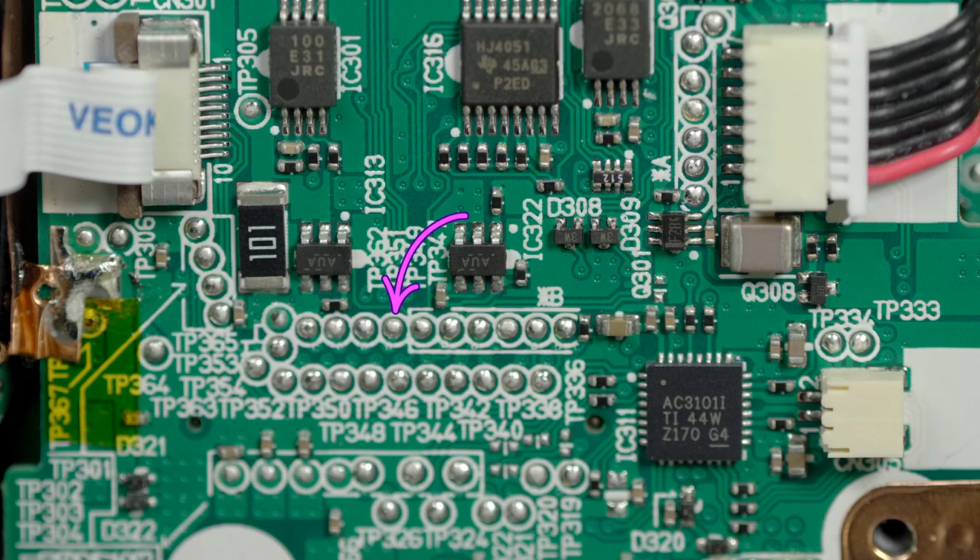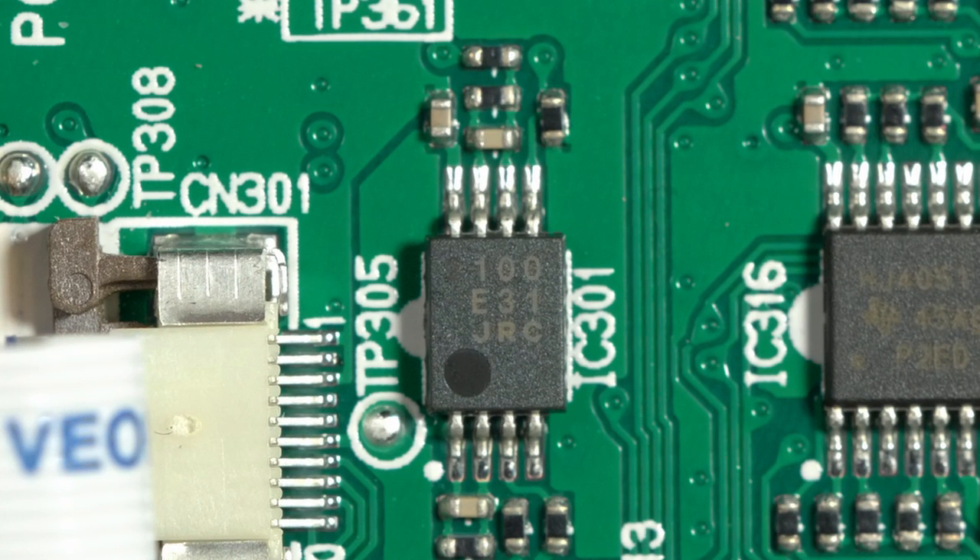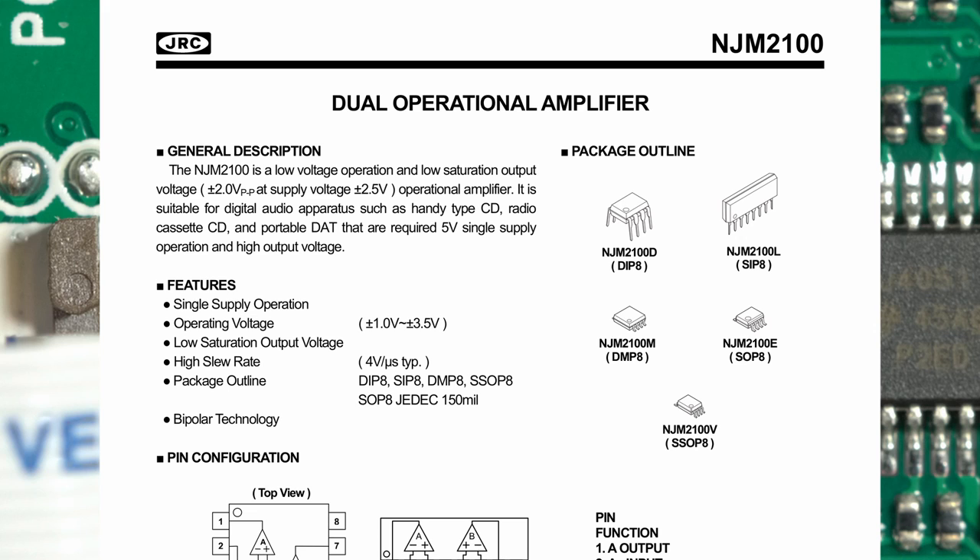There are dozens of labeled test points all over the place. The only other thing really of note on this side of the board is an IC right next to the microphone module mount connector — it's another New Japan Radio Company op amp. You can see it says 100 on it, but I'm pretty sure if you look very closely there's a ghosted two on there, because they don't make an amplifier numbered 100 but they do make an amplifier numbered 2100. So I'm fairly positive that's actually an NJM 2100 op amp, which is just another low noise op amp for audio applications in small devices like this.